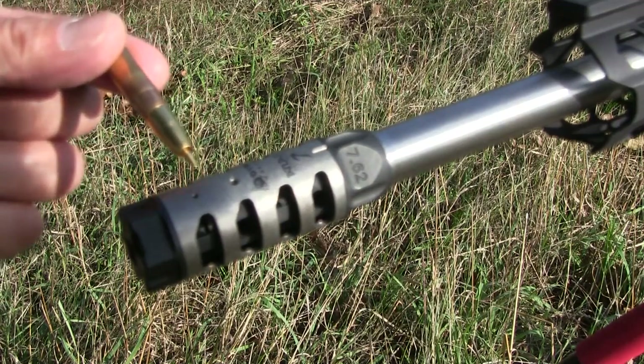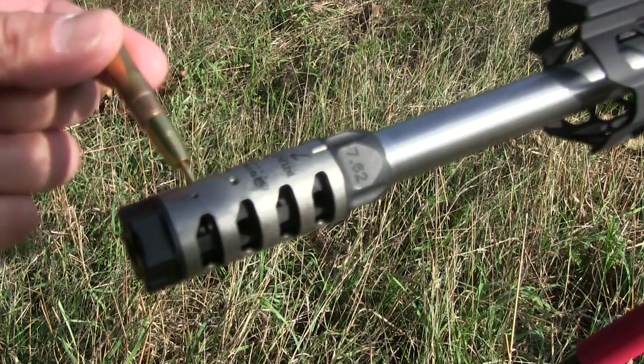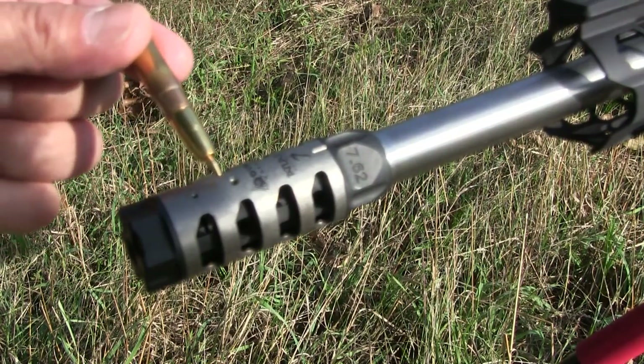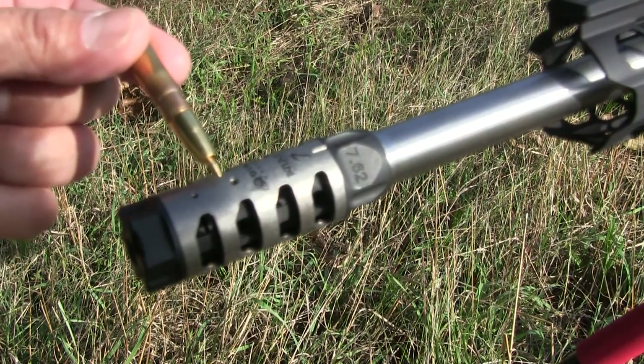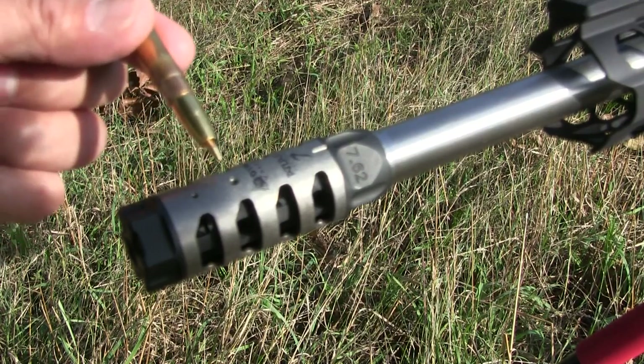I'm a right-hand shooter, so I've got the comp clocked to about the one o'clock position. There are two holes that you can actually fine tune — you can actually drill this one out a little bit bigger for your own preference.